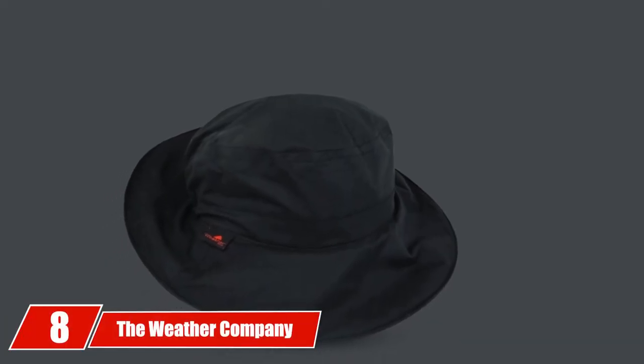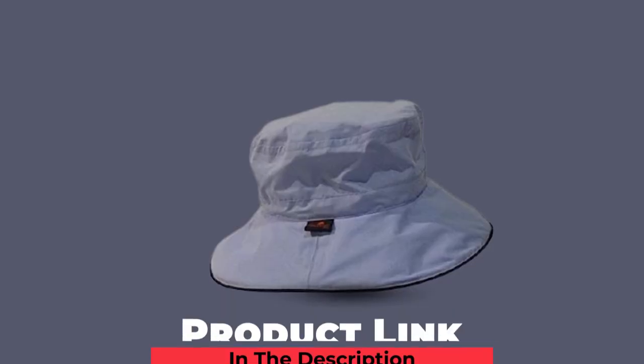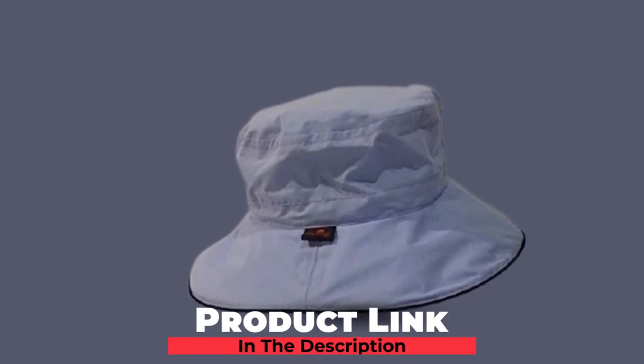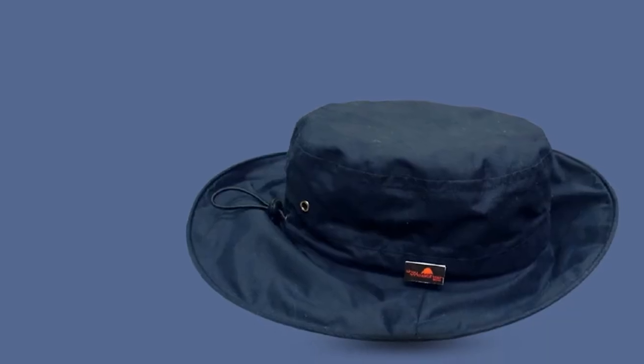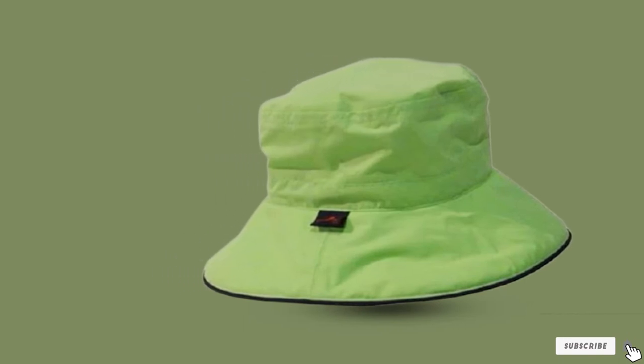The number eight position is held by the Weather Company Golf Hat. This hat is perfect for golfers that need an oversized brim without a lot of other features. The oversized brim maximizes sun protection on the neck, shoulders, and face. An adjustable elastic band in the crown helps with the one-size-fits-most design. Without a venting system and with a 100% polyester blend, this can get hot in the summer, and polyester is more likely to trap sweat under the hat. The durable material design will keep this hat available for years.